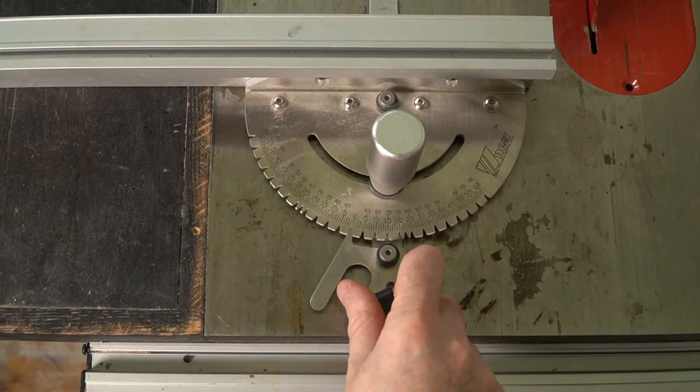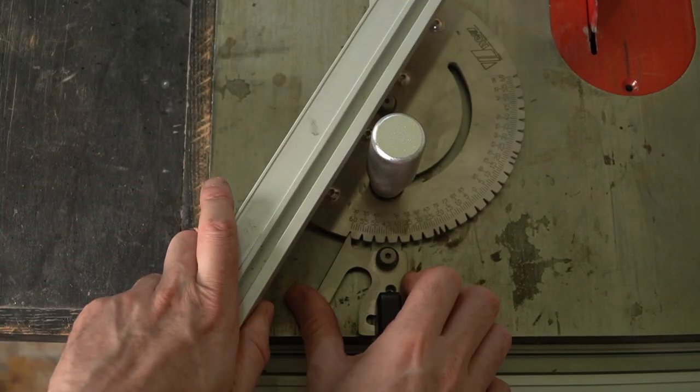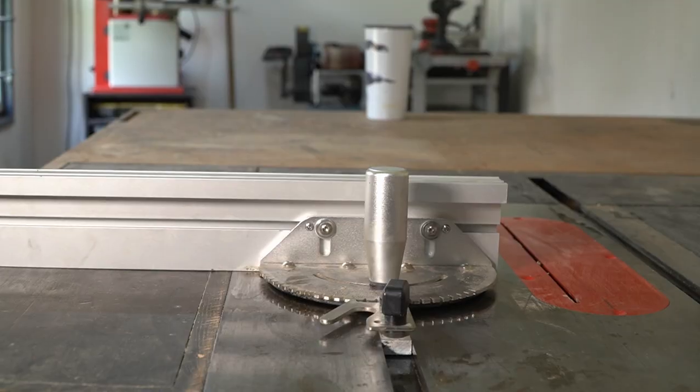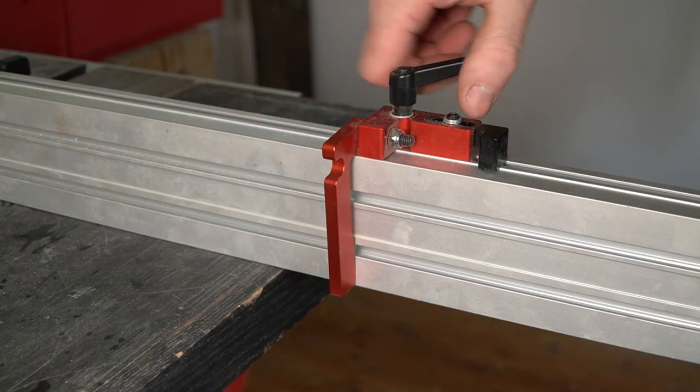You can bevel it for doing angled cuts — this one goes to 60 degrees. What makes them really useful is adding a fence. You can just screw a bit of wood on, but this one has an aluminium fence which means this stop can slide on it.